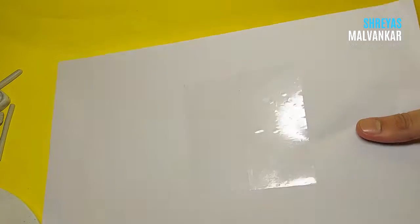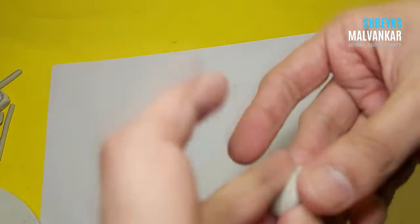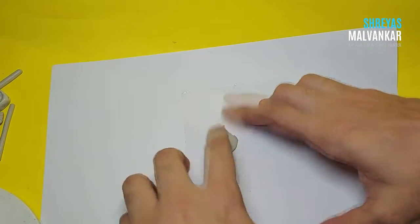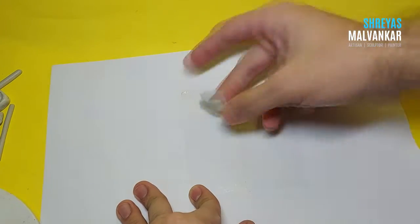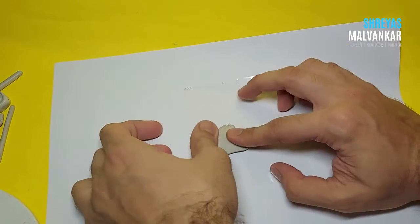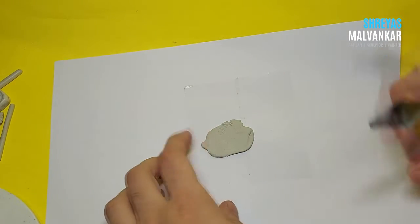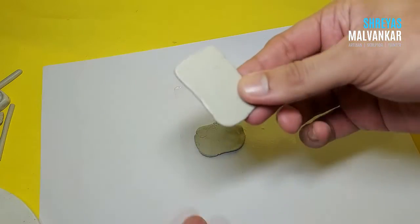This clay does not stick to plastic. What I have done is added some adhesive to this paper and when I add clay to this, as you can see, it doesn't stick. The best application for this is to just spread your clay like this on a plastic surface and allow it to dry for around two hours. After that, you can see that the clay will come out like this.